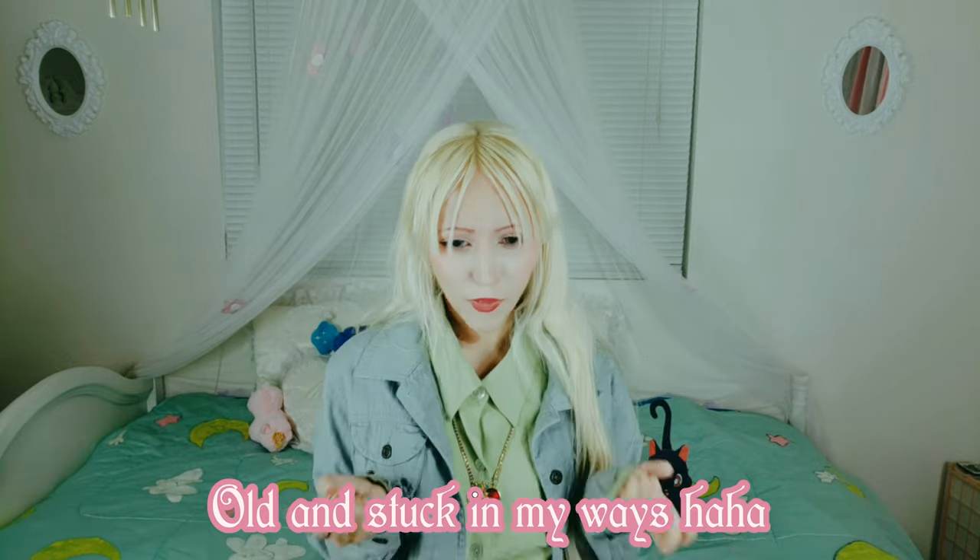Moon Prism Power makeup and whatnot. The iconic Odango — that's what Usagi's hairstyle is called. Or Serena, for you dub watchers. Do they call her Serena in the new Crystal dub? I haven't watched the new Crystal dub. I refuse to!